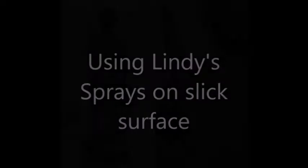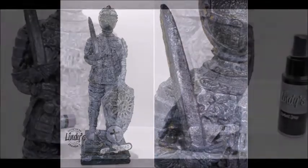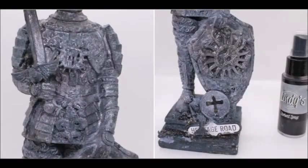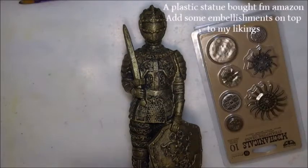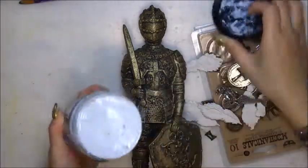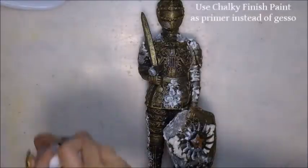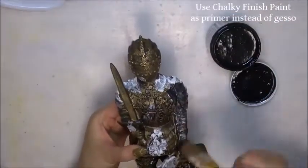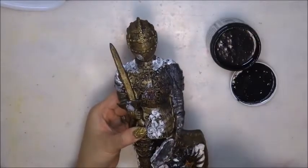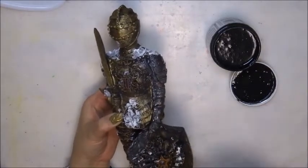Hello again! Today I want to share with you a technique for how to use Lindy's on a slippery surface, just like a plastic or something that will not hold any plain paint like gesso or modeling paste. With this technique you can literally work on any surface your heart desires. Here's the secret: I'm using the Chalky finish paint, just like I would do with gesso on other projects, but on a slippery surface we cannot use gesso as the paint will fall down eventually.